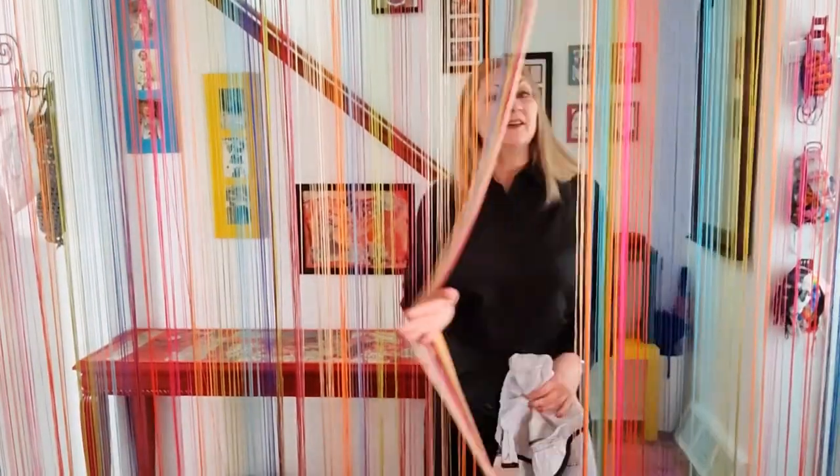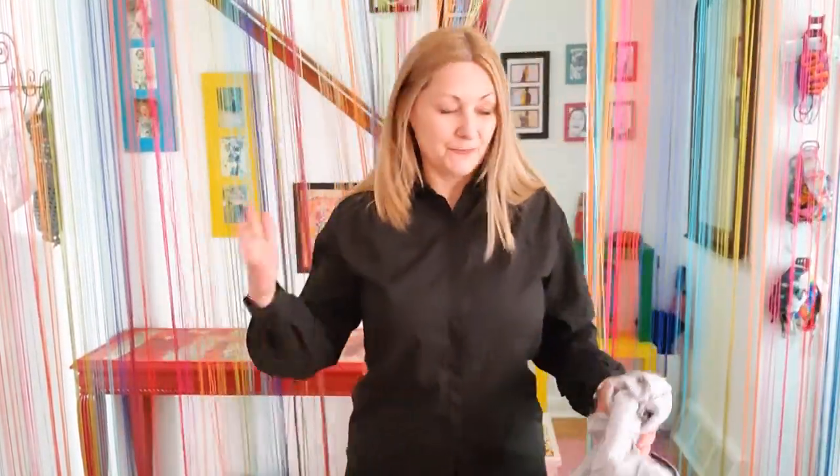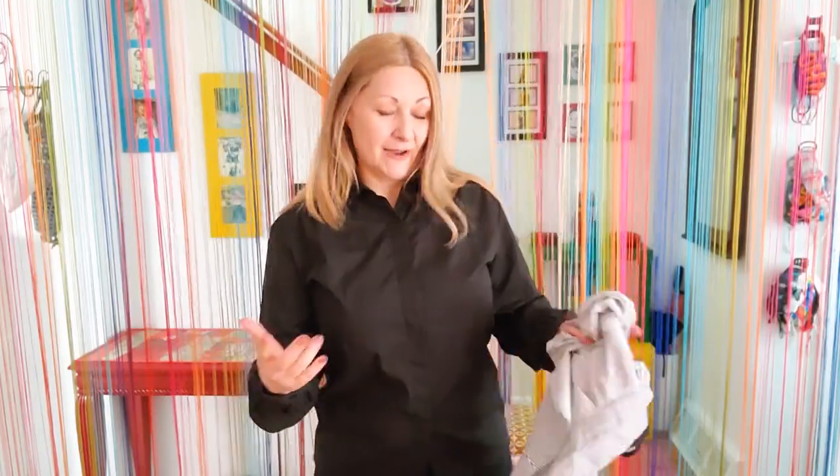You are not going to believe this — I went and put on another blouse and this one is also pulling open here. So I guess we have our tutorials for today: two ways to upsize shirts. Let's get to it!